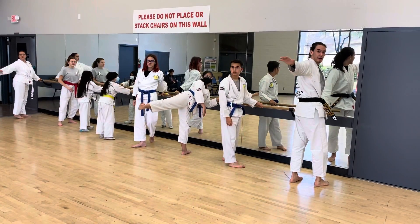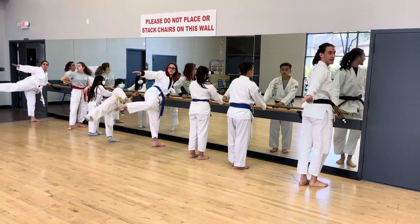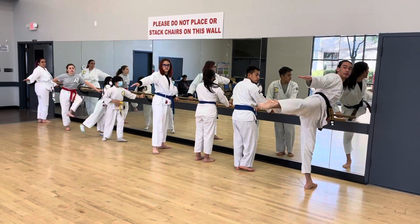I like to have my hand out just to see if it's going straight out. Bring your leg up. Hold it for a sec. Bring it back down. Bring it up.